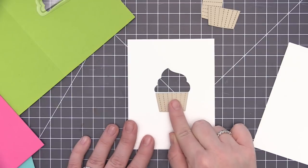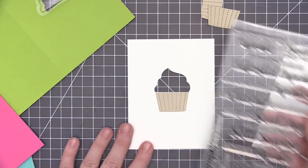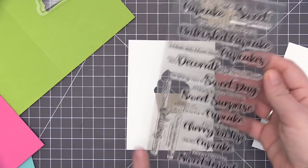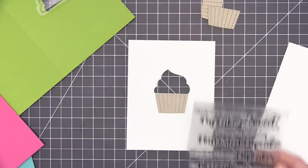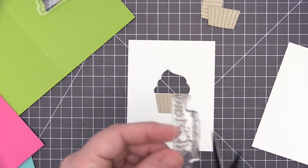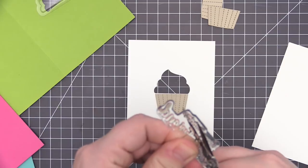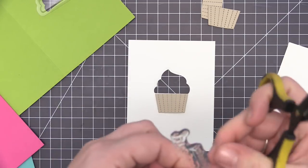Since this one is going to be a shaker card, I need to stamp the sentiment onto the panel before adding any dimension with the shaker pouch. I have the stamp set here and I decided to use 'Happy Birthday Sweet Friend' for all three card designs. I'm going to cut my stamp apart and use each sentiment separately — you can easily mask this instead if cutting your stamps apart is not something you want to do.